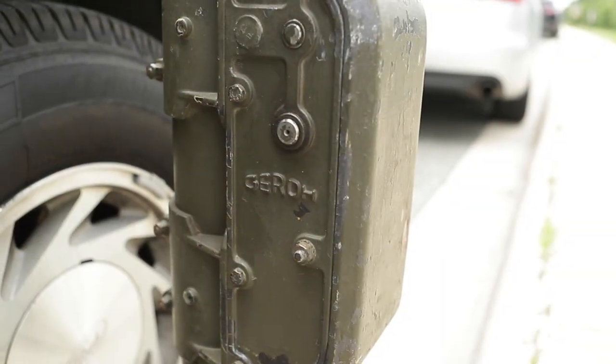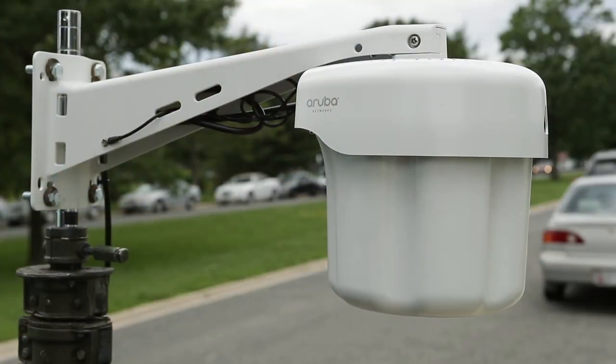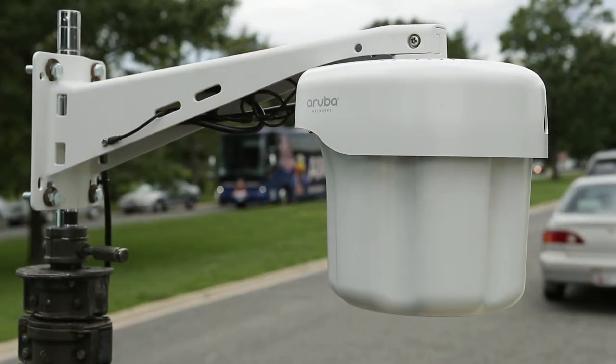In this video, I want to highlight and show the telescoping mast. It's a Giro unit from Germany. The Aruba IAP is the Instant Access Point I currently use to transmit images to my workstation.